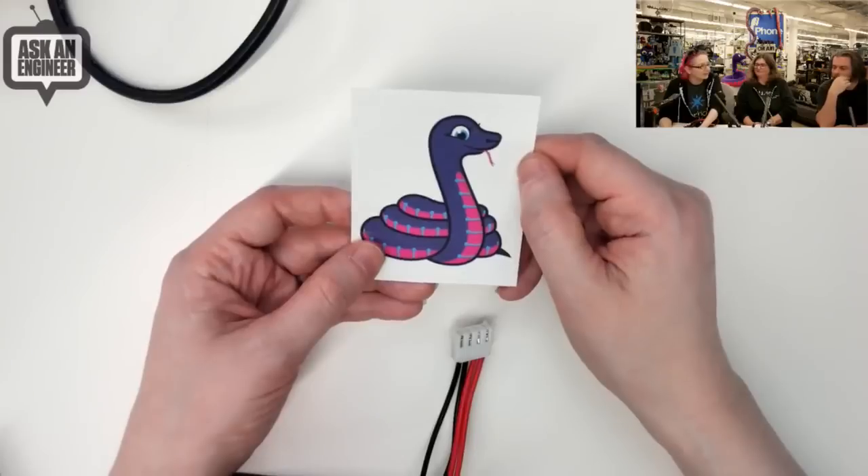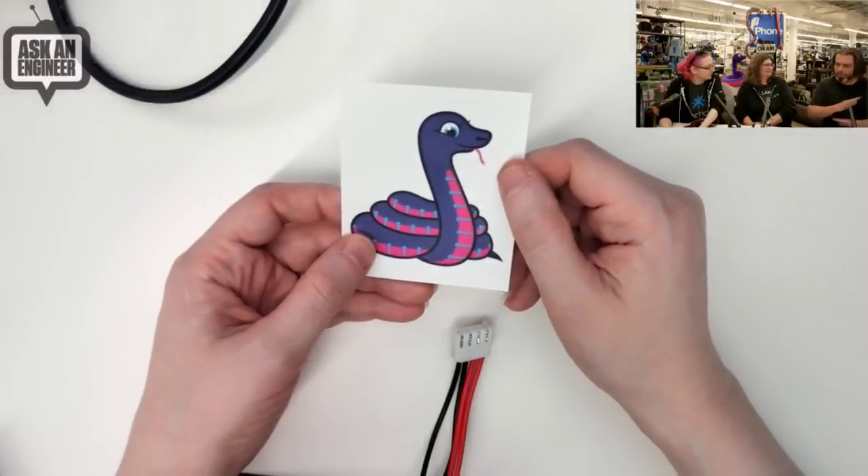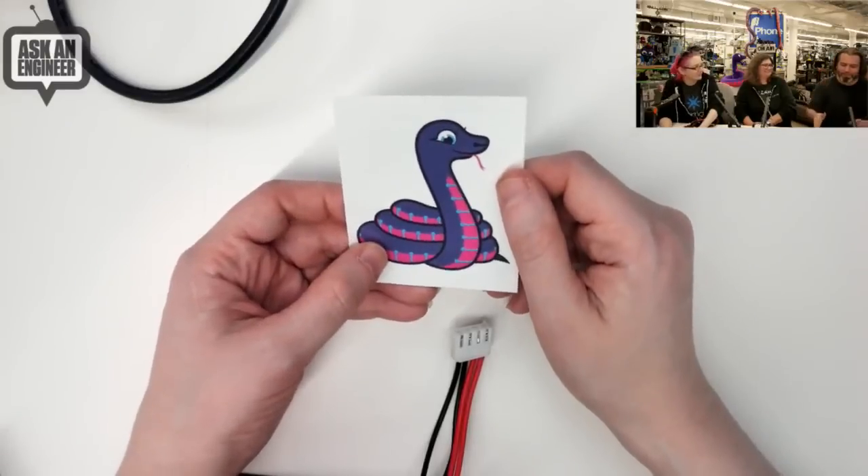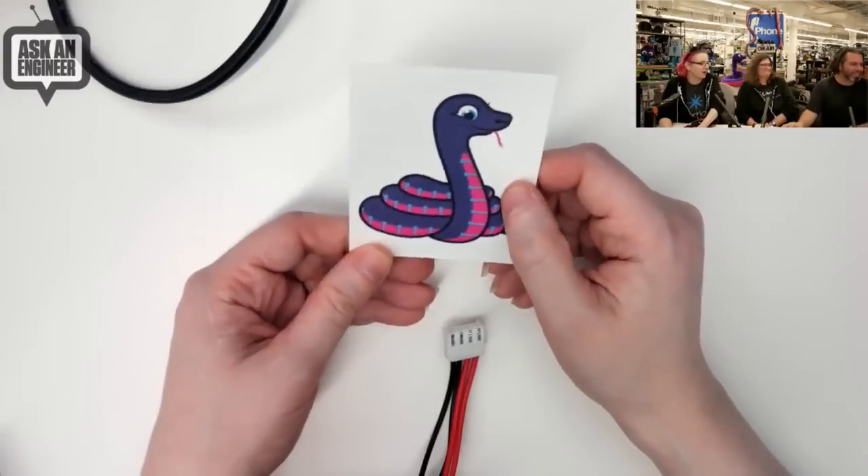We paid extra for that. And we tested it on us, and so I had multiple ones, no rashes, nothing. You just covered your entire face with that — I was full on. So Blinka can be on your heart, literally.